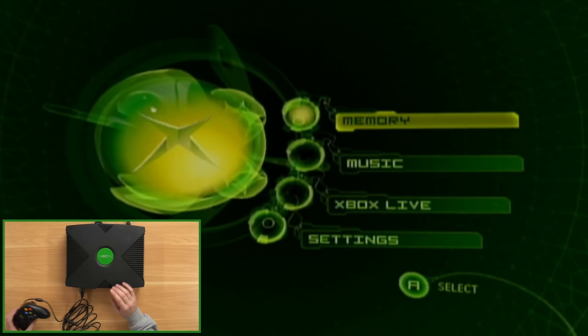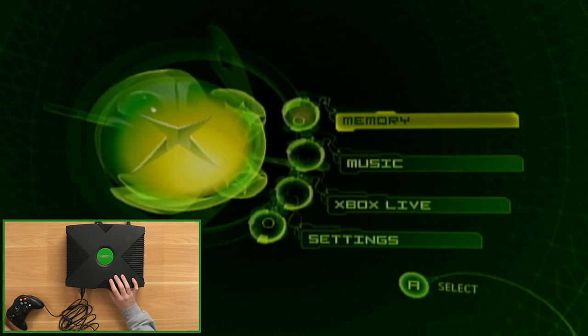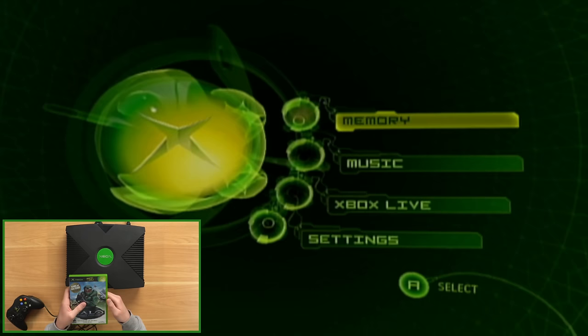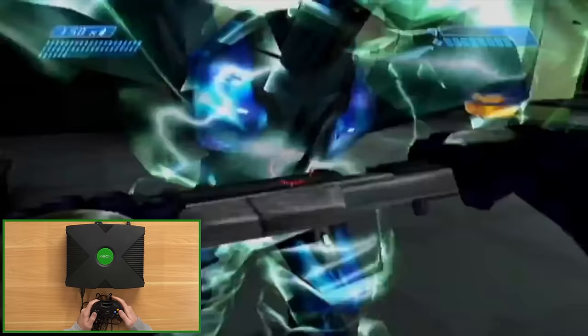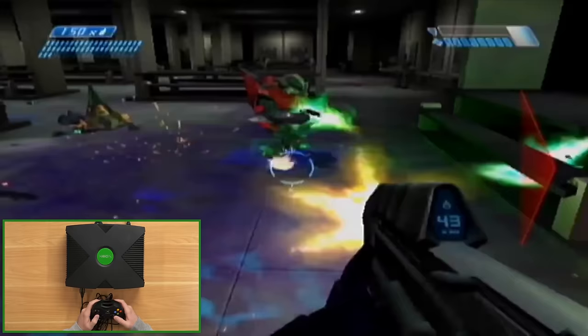Something else to point out: if we turn the console off, unplug it, plug it back in, and turn it back on, we shouldn't have to set the time again because the clock capacitor holds the time. Let's test that — console off, unplug the power cable. Once it's off and unplugged, the clock capacitor keeps the time. Plug back in, turn back on — indeed it does not ask for the time. Our time is saved. Now let's open the disc drive and make sure it works — we'll do it a few times to make sure it doesn't get stuck, which is a common issue with OG Xboxes. So far, so good — no issues opening the drive. Let's put a disc in and make sure it loads up.